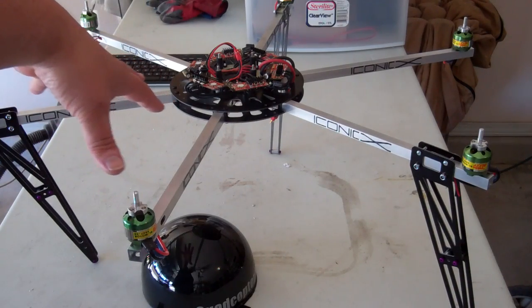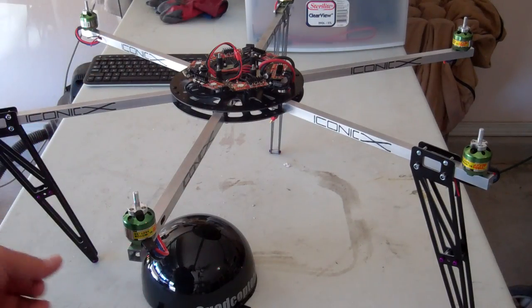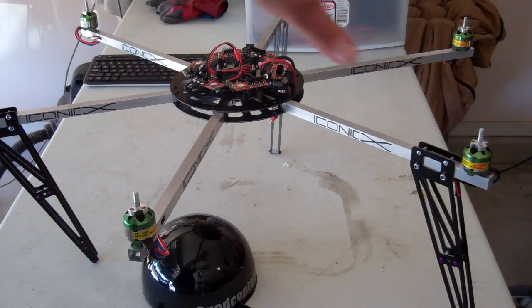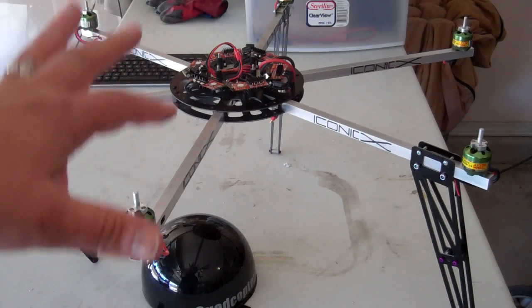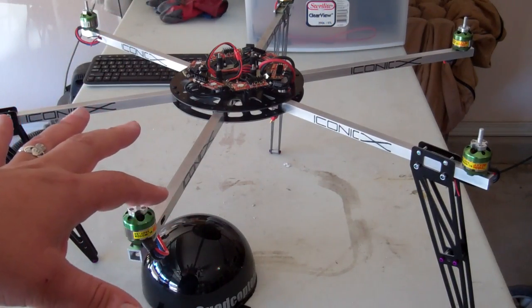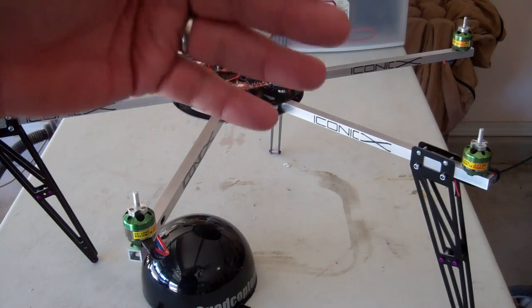Right now I'm running Microcopter electronics on here, but you'll be able to run whatever. The frame is somewhere around 550 grams. For a hexa at this size — a 29-inch round — that's a pretty good weight ratio. So I'm going to give away one of these frames when I reach 1,000 subscribers, and the way I'm going to do it is I'm going to start my forum. To enter the contest to win the frame, once I reach 1,000 subscribers, the contest is going to start.